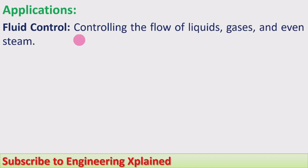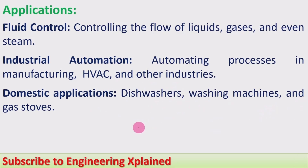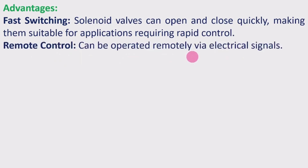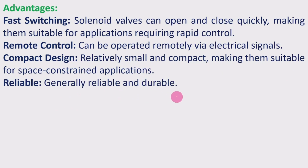Applications: fluid control — controlling the flow of fluids, gases, and even steam; industrial automation — automating processes in manufacturing, HVAC systems, and other industries; domestic applications — dishwashers, washing machines, and gas stoves; hydraulic systems — controlling pressure and flow. Advantages: fast switching — solenoid valves can open and close quickly, suitable for rapid control applications; remote control — can be operated remotely via electrical signals; compact design — relatively small and compact, suitable for space-constrained applications; and generally reliable and durable.